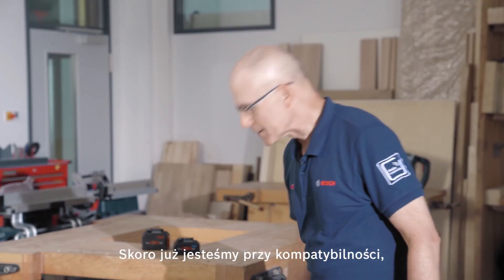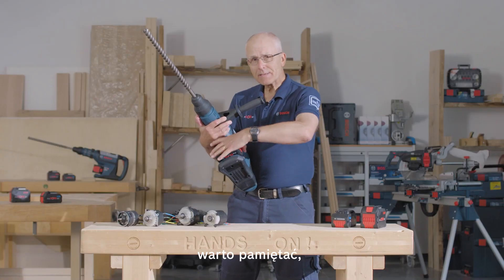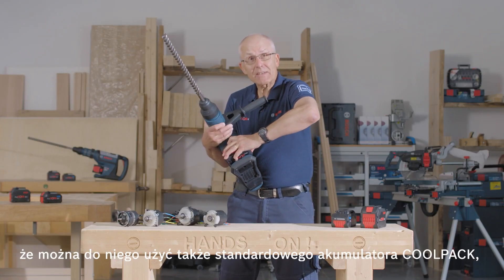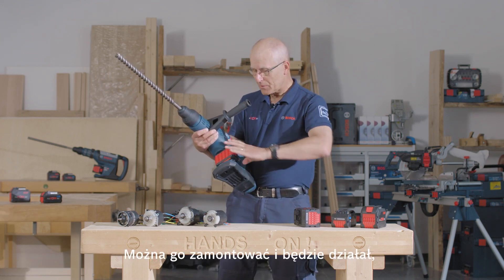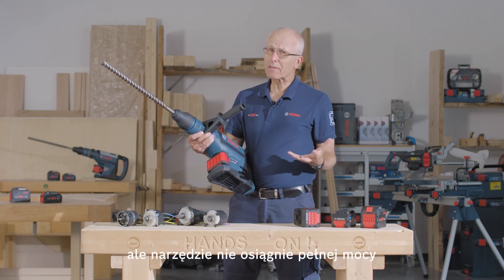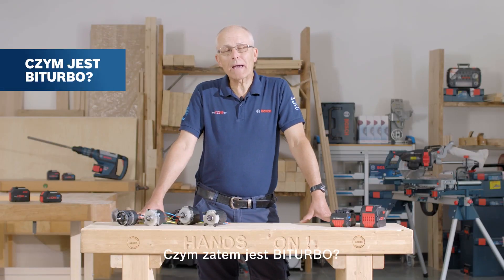Speaking of compatibility, on a bi-turbo tool like this Max Hammer, keep in mind that we can use a standard Coolpak battery like this 4Ah. It slides on, it works — but of course you won't get the full power. But it works, it's compatible.